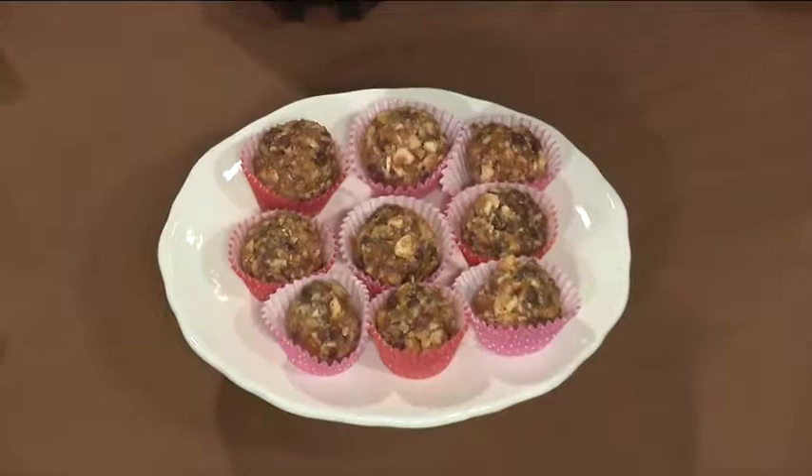A lot of people who go gluten-free say, 'I don't like to cook.' Well, unfortunately, if you want to stay healthy, you may have to learn how to cook. So I like people to follow me and get some tips on the trade and learn to cook as well. Thank you so much for being with us here this afternoon — we'll be right back.